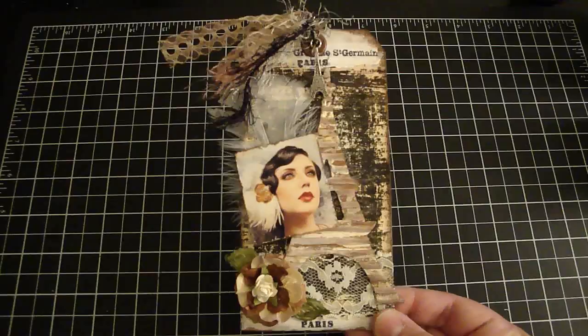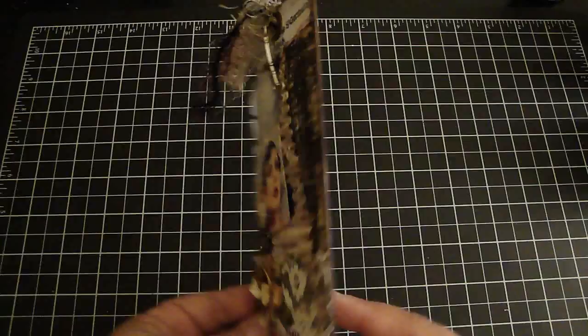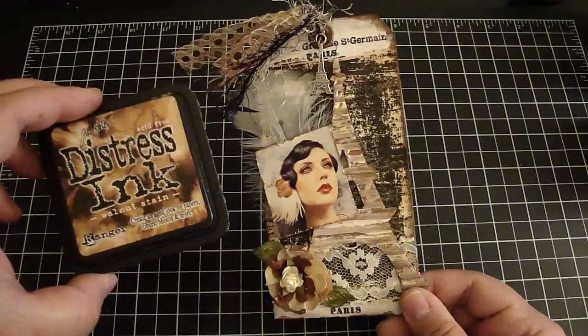I used the Tim Holtz number eight tags and I purchased these from Jen at Live Teach Create, and then I just adhered it to some medium weight chipboard. Then on top of the tag, I added some paper here that Avari gave me, and then I just dressed the edges with the vintage photo and then went over it with the walnut stain.